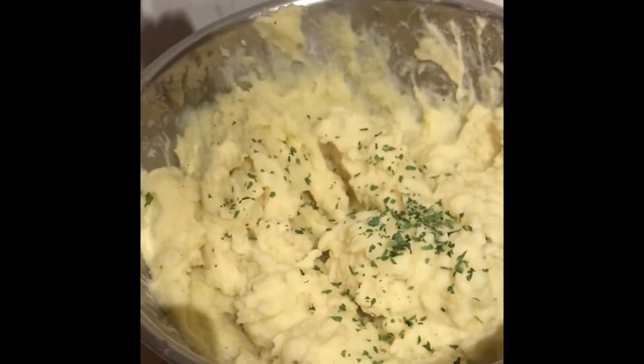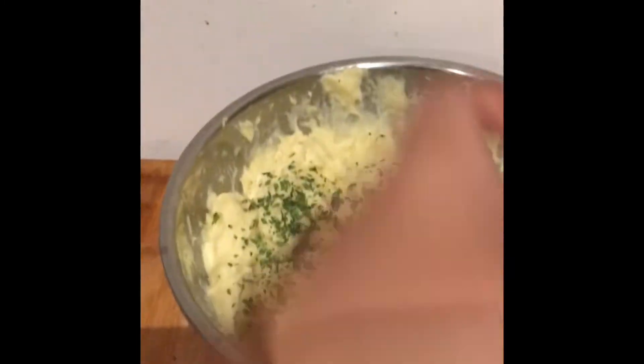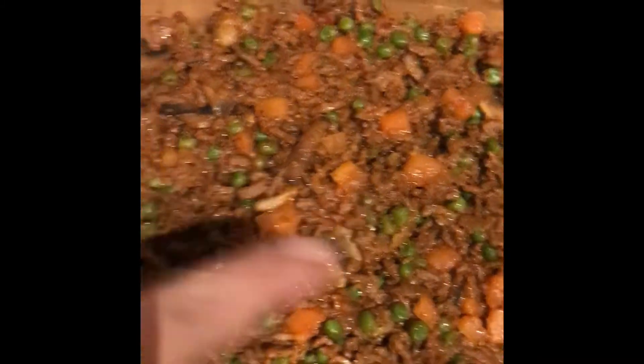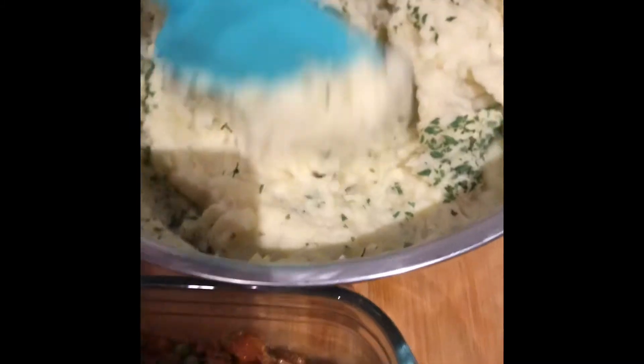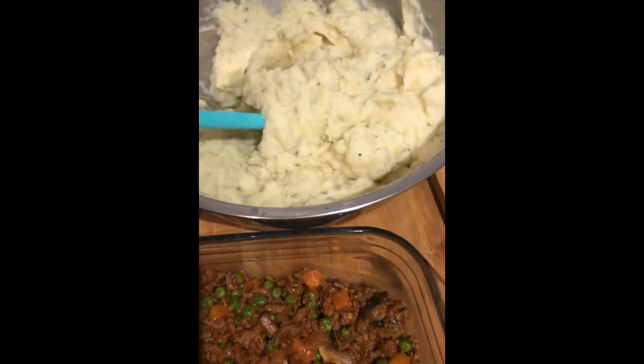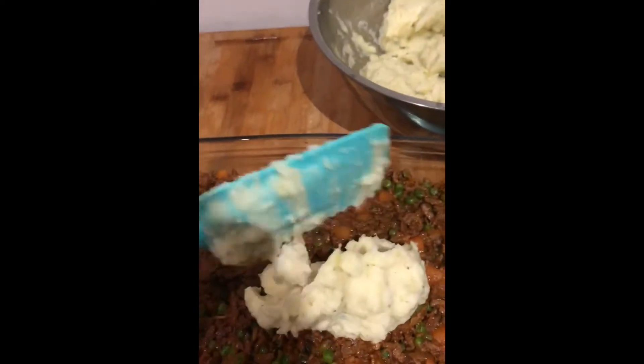I add some parsley to give it a bit of color so the potato puree looks nice. After tasting and confirming it's good, I'll spread it on top of the beef filling.